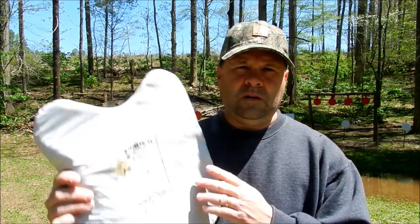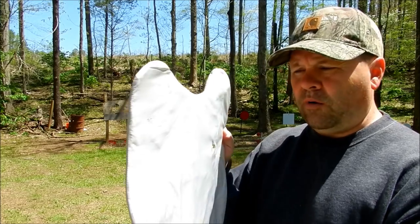Some of y'all may not be familiar with soft body armor like I wear at work. Here's actually the rear panel of the one I used in that video about four years ago. They actually have a shelf life — they have an issue date. General rule of thumb is about five years; we replace ours at work. My old vest is five years old, so we replace them about every five years, a lot of that having to do with wear and tear.